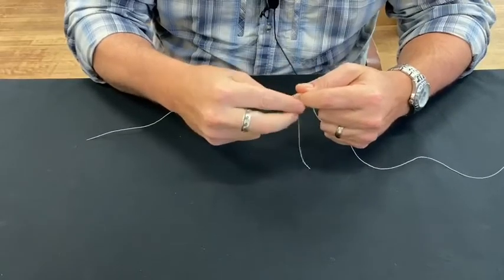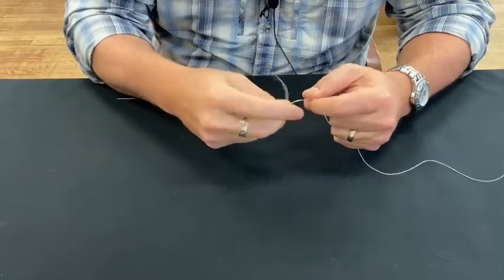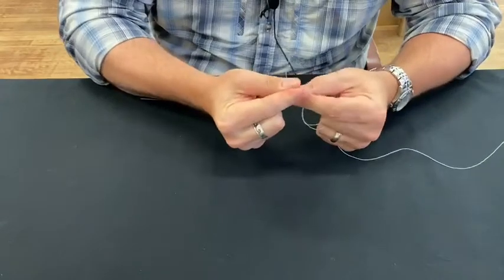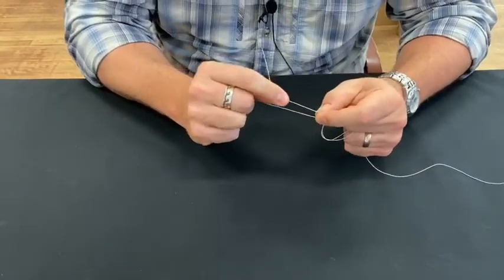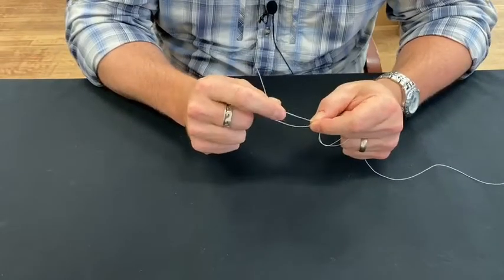We're going to start working this — I'm going to go around it a few times, usually about four to five times. You want them to match, so however many wraps you do on one side you want to do on the other. That one I did about four. Then you're going to grab it right here — this is going to create your loop that you're going to send your tag ends back through.